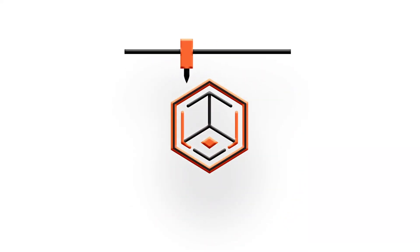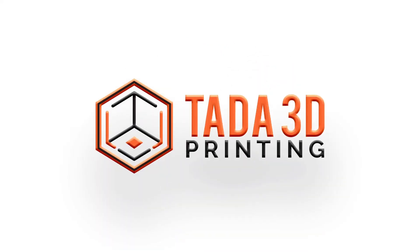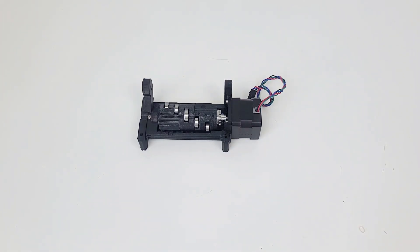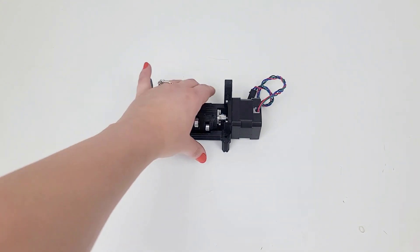Welcome back to Tada 3D Printing. We are on Chapter 5, the Selector Assembly. It is rated moderate on difficulty and has 12 steps, so we will need some more tools. We are done with the previous assembly and can get that out of the way.